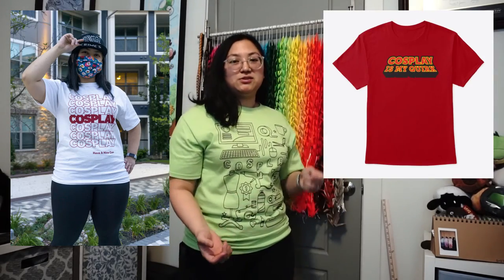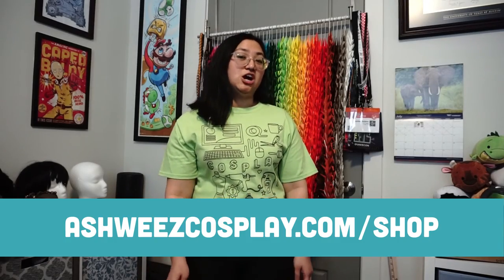Hey, one more thing. I'm wearing a cosplay shirt and guess what — I designed it. I'm a graphic designer by day, cosplayer by night and weekend. Lately I haven't gotten to cosplay, so I've been using t-shirt design as a creative outlet and I've been really enjoying it. All of my t-shirts are cosplay themed, so there's this one and a bunch of different other designs available. You can check them out at my store: ashmyscosplay.com/shop. That's all I've got. Thanks for watching. Bye! See you next time.